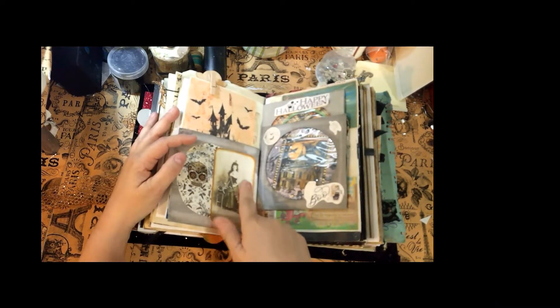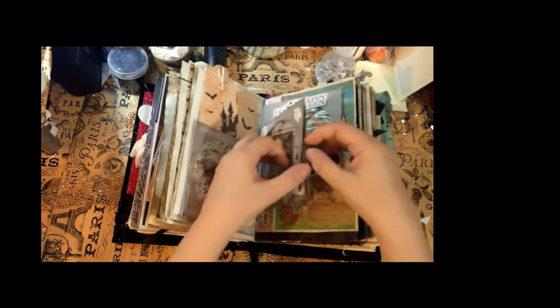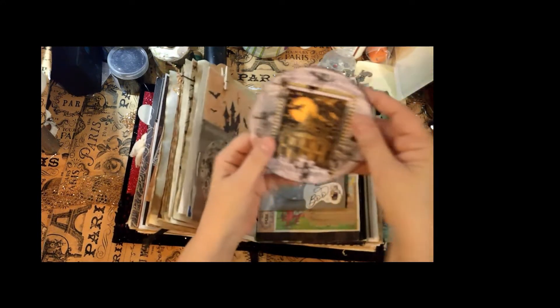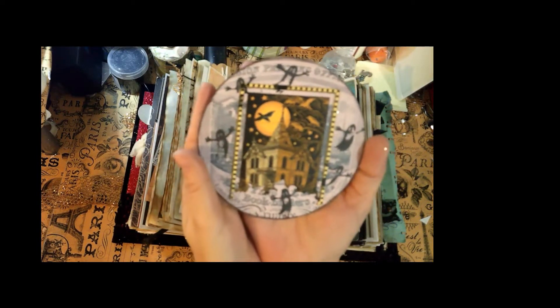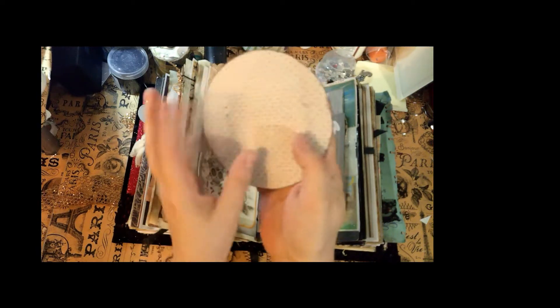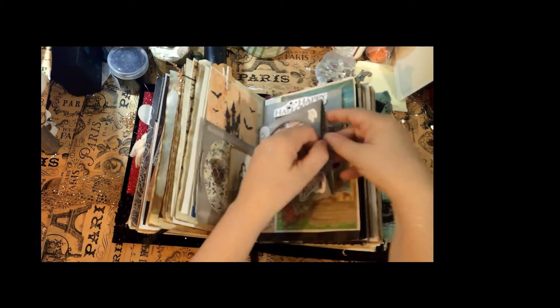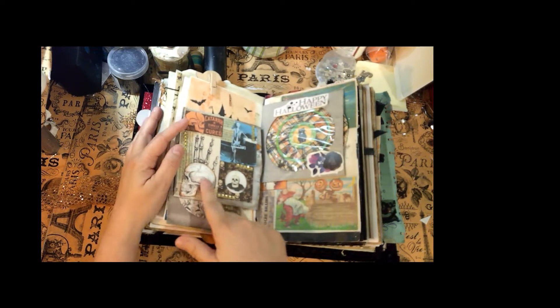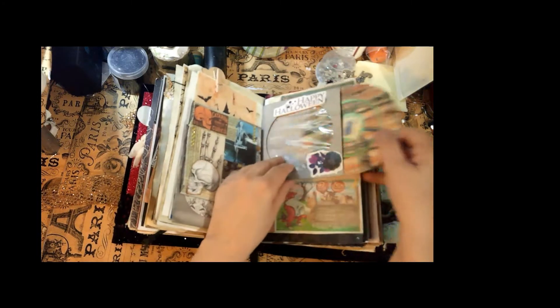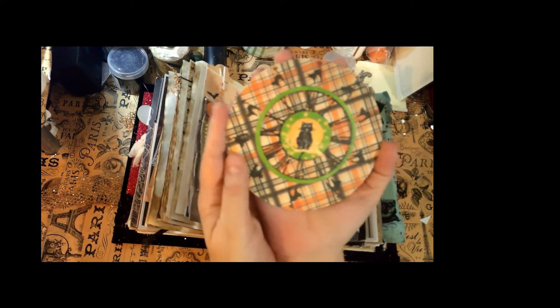There's a collage on the back with a witch and a sugar skull. Here's another one — it has the coolest haunted house with ghosts all around, and you can write on the back of that. Open it up and I collaged some different skeleton elements on the back. Here is a black cat telling you the time — is it time to go home? Is it midnight?